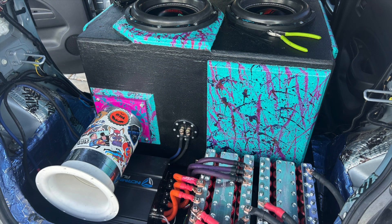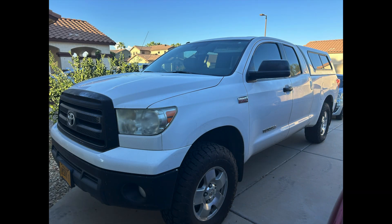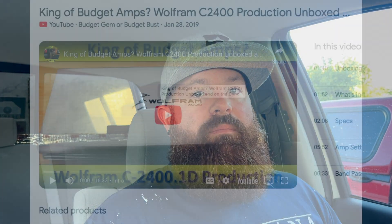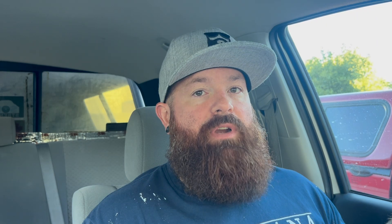I've got another vehicle too. It's a 2010 Toyota Tundra. I've had a system in this truck for a really long time, but it's time to change things up. What was in here before was a blow-through — it had two Sundown XV218s in a fourth-order blow-through, and they were on those Wolfram C2400s, two of them, strapped.